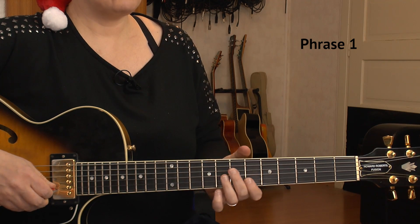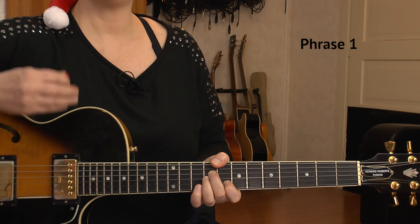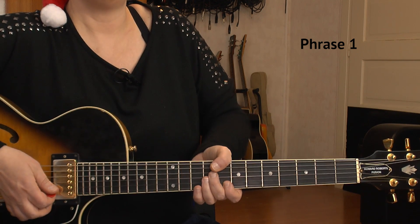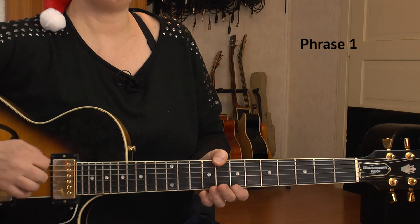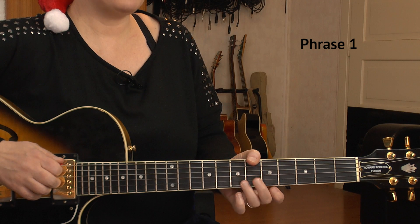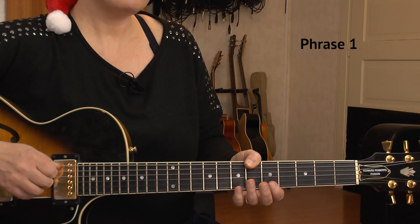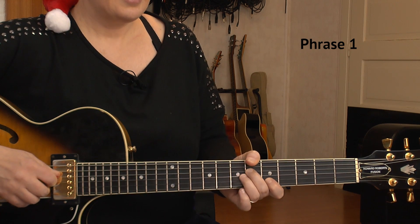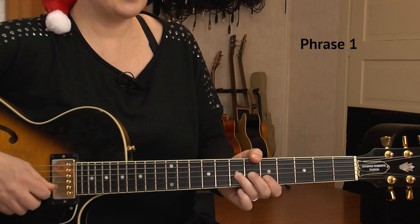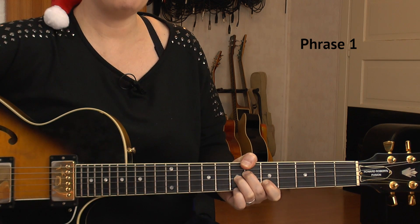Then I'm heading over to a Bb7b5 chord. The advantage of playing with your thumb — I know that can be hard in the beginning, but you really don't have to press hard. You don't have to go over the fretboard; just a little touching is usually okay. I can leave my finger as it is but move it to the 6th of the E string. I have my middle on the 6th of D, 7th fret is ring on G, and index on the 5th of B. That's the Bb7b5 chord.